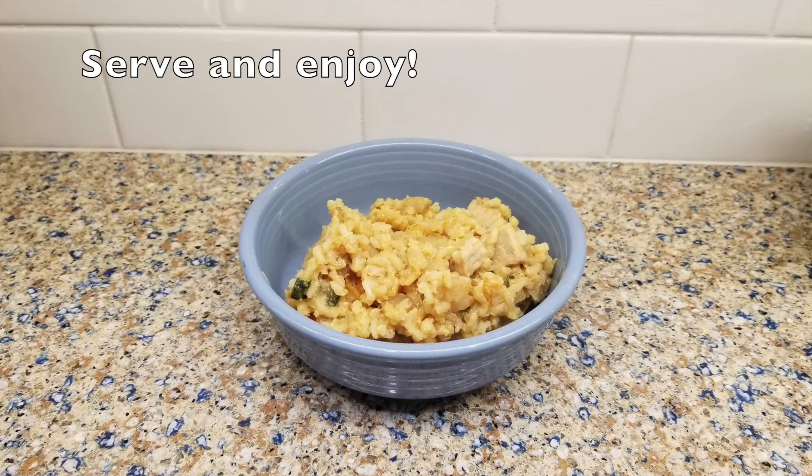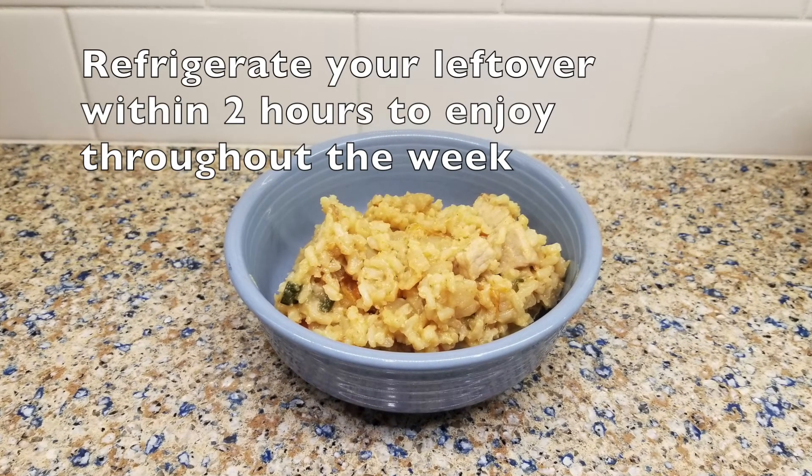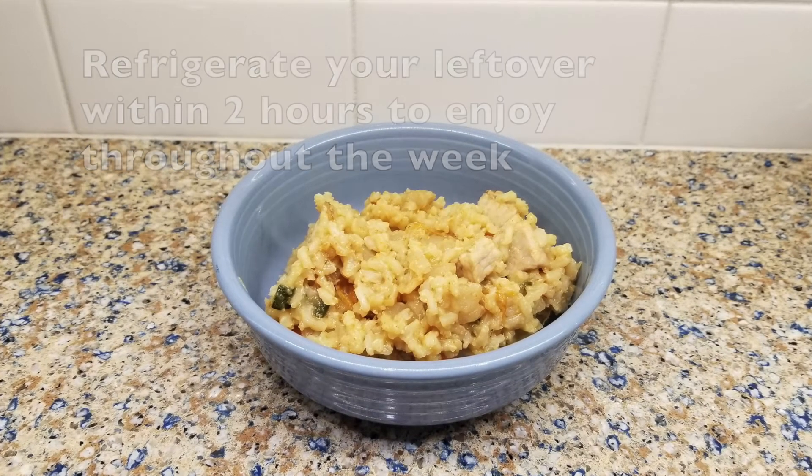Once it's done, place it in a bowl, add your topping, and enjoy! Make sure you refrigerate your leftovers within two hours. This is a great meal to have throughout the week and to prepare ahead for the next week!